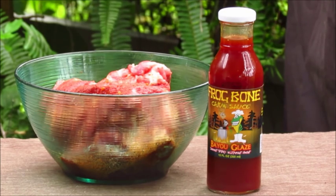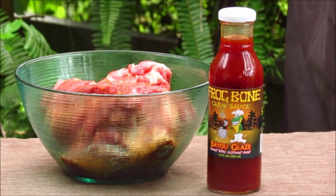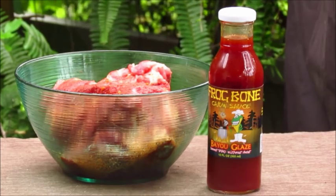I have here one rack of ribs that I have seasoned with barbecue rub and put in the refrigerator overnight, and I'm going to use Frog Bone Bayou Glaze for my sauce. If you've watched any of our episodes, you know we usually like to use the smoker, but today I'm going to do something a little different and I'm going to make these in my Power Pressure Cooker XL.